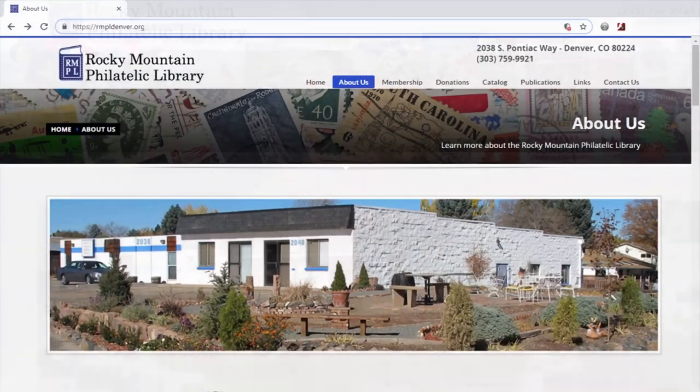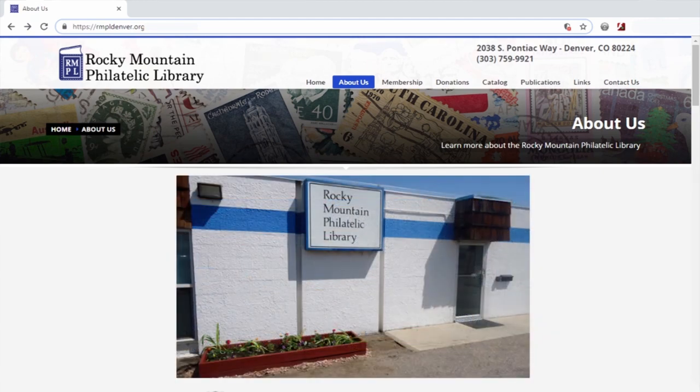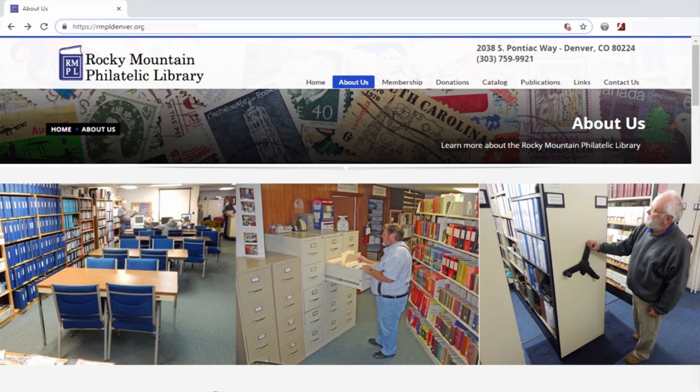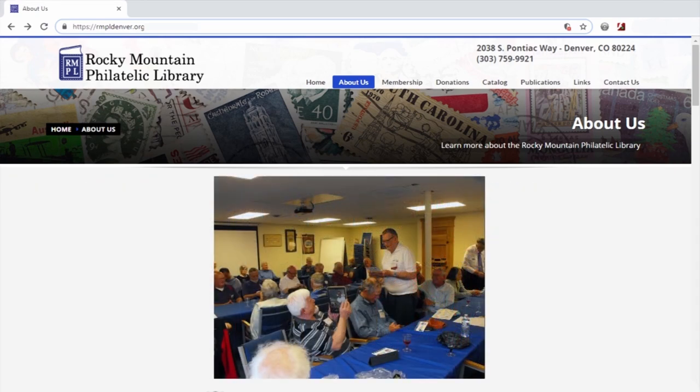On behalf of the Rocky Mountain Philatelic Library, thank you for taking the time to visit with us on this video. This is one of a number of videos produced over the years to provide educational services to the stamp collecting public. The Rocky Mountain Philatelic Library is located in Denver, Colorado at 2038 South Pontiac Way. The library offers collectors and the general public materials related to stamp collecting and world history, with over 60,000 journals in 800 specific journals, a map room, and special collections devoted to individual countries. For further information, visit the library or visit us online.